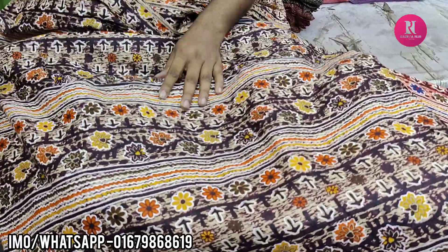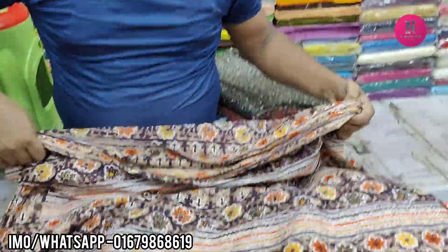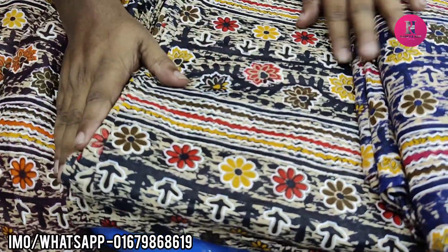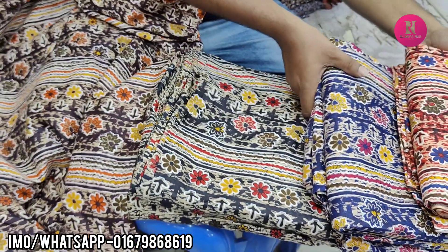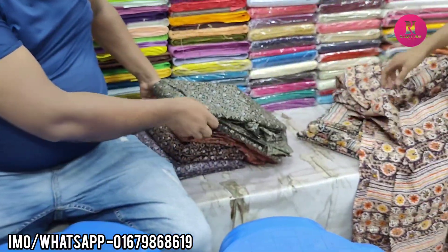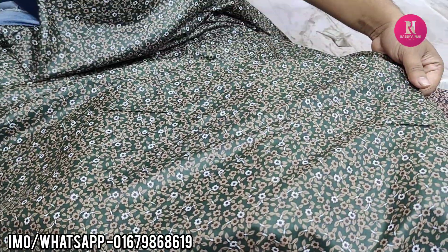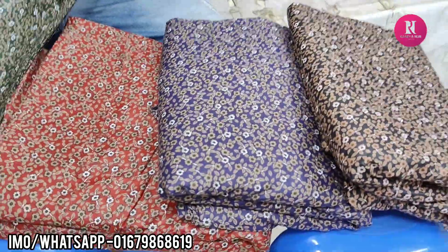How beautiful is this! This is black, blue, and red. This is very nice — a beautiful color. The price is $144. This is a beautiful color.